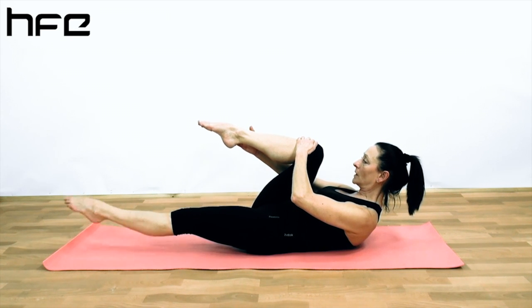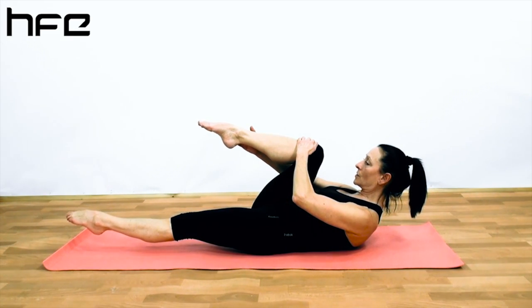We inhale to hold, so we lift the leg. Exhale to switch.